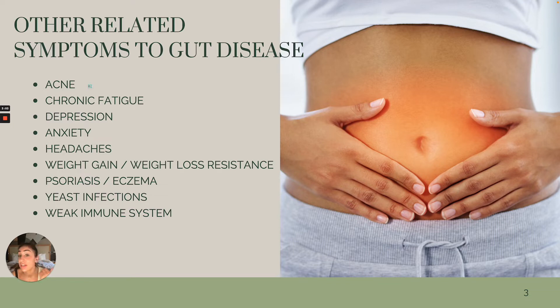People think acne is topical or always hormonal. But if your gut is off, you could be experiencing acne — maybe cystic acne, maybe even on your back, not just your face. This is related to the gut. Chronic fatigue, that fog where you feel like you can't get motivated, can't get out of bed — again, rooted back in gut disease. Depression, anxiety, mood disorders related to the gut because of the brain-gut connection. They are directly connected and manage everything when it comes to your energy and mood. So if the gut is off, you are definitely going to experience mood disorders.